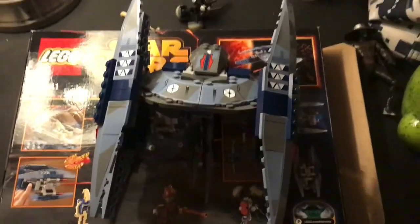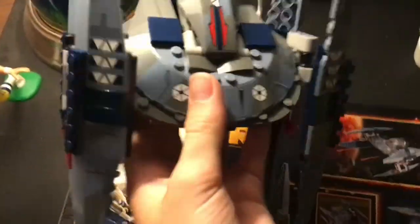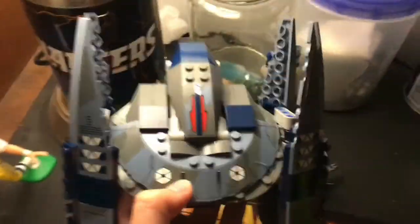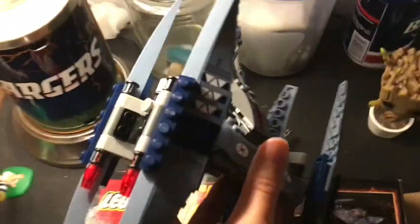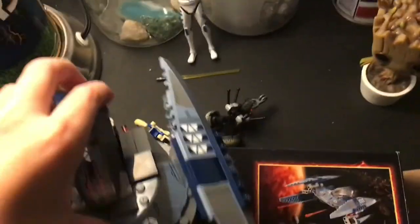Now, what you've all been waiting for — the big baddie of the set, the Vulture Droid. In M&R Productions' video 'Worst of First 2014' — shout-out to M&R Productions — he says that this is the worst set of the year, and I completely disagree. I think this is a really cool set. It's obviously not the best set of the year, but it's still cool. His complaint that it's too bulky — I mean, that's basically the most accurate you can get. Another complaint is that there's a little cockpit area for the pilot droid to sit in, which is a valid complaint because it's a droid, it's not piloted by a different droid, but whatever.